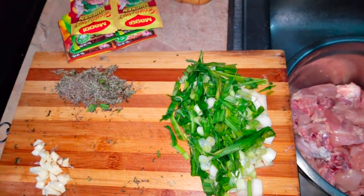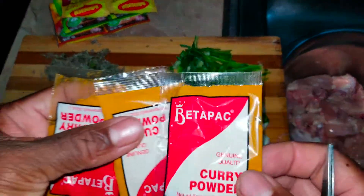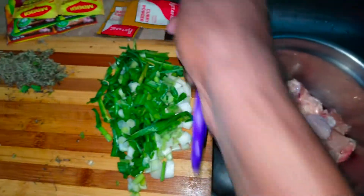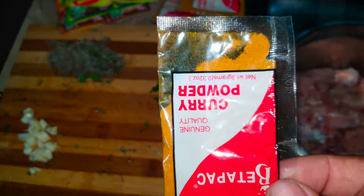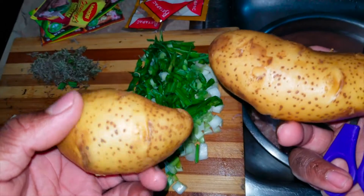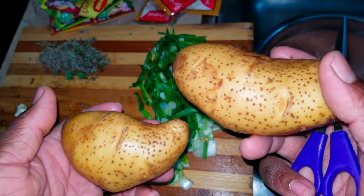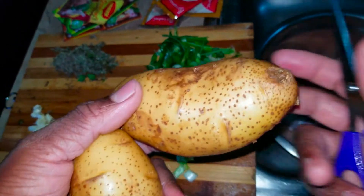And the main ingredient — the curry powder. I'll be putting two portions of the curry powder on the chicken, and one while the pot is being heated. And to top it off, we have two Irish potatoes which I'll be adding to the curry chicken pot.